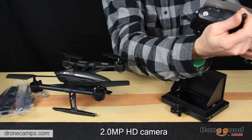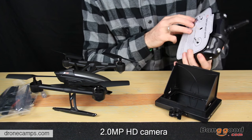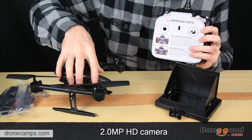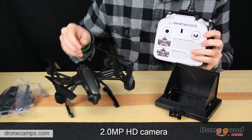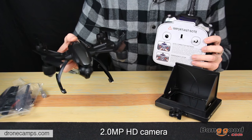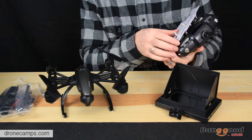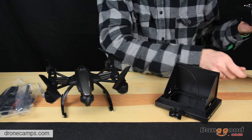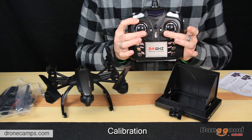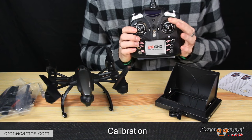On the very bottom of the box is the transmitter. It does have a notice on the very front about level correction methods. They say that if this doesn't take off vertical and does a lot of wandering — it doesn't hold a good hover when you take off the first time — it needs to be calibrated. The way you calibrate it is you take both sticks and bring them down to the center, and it will start flashing. Once it stops flashing, it should be calibrated.